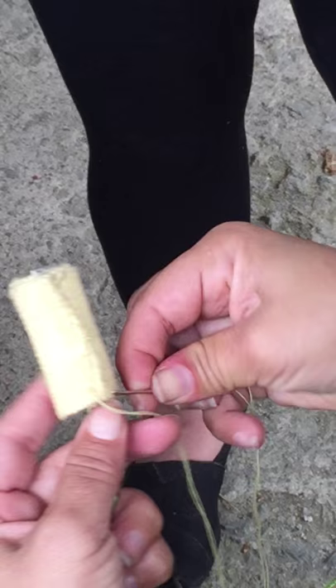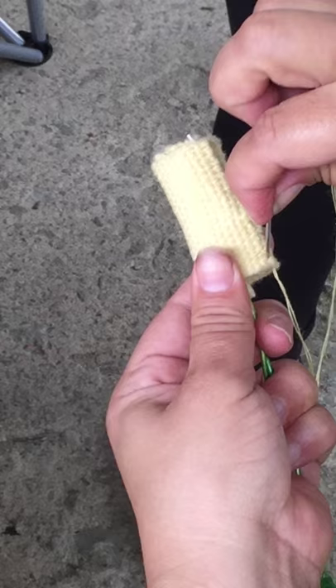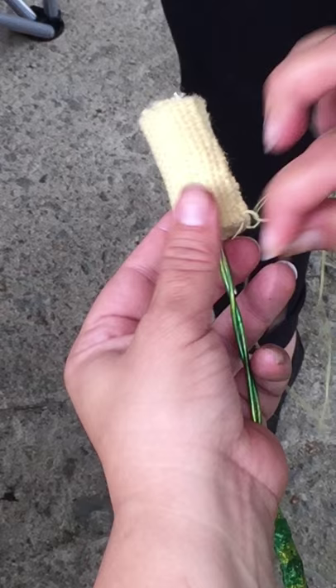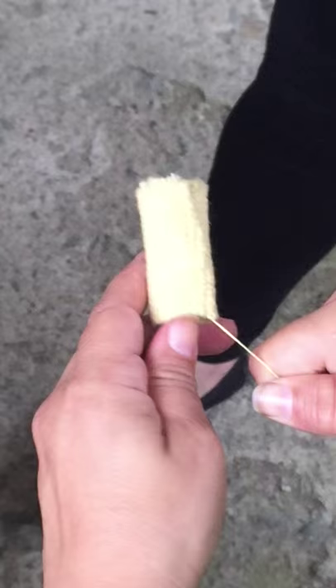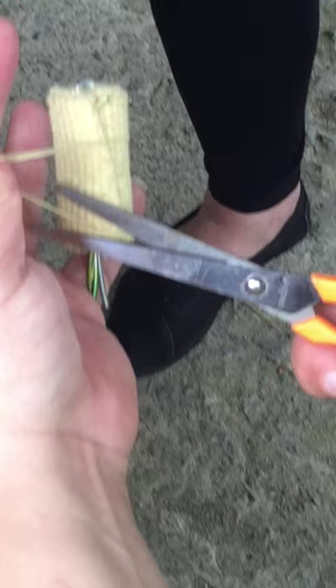Just keep it nice and tight. Just regular Elmer's school glue — what happens is the heat actually cures the glue and makes it really strong. Now we're just gonna knot it — you want a nice strong knot. Before you cut it, here's a little trick: run it right back through where you made the knot. Then I'm gonna cut this nice and close. There we go.